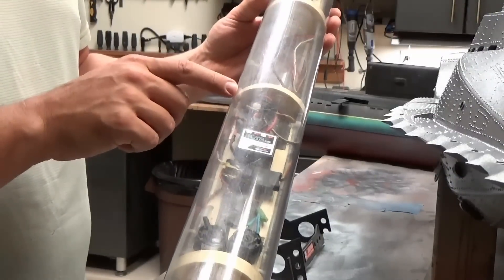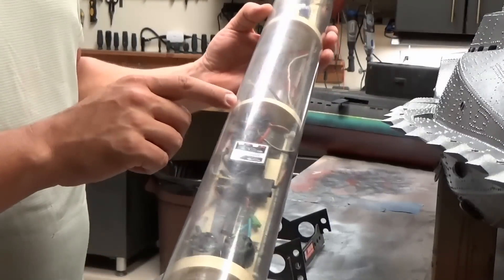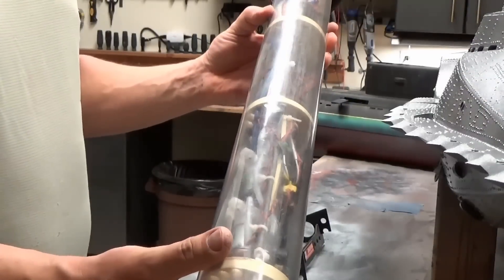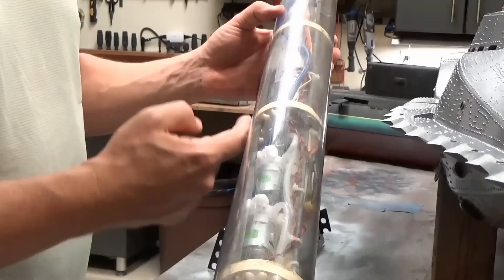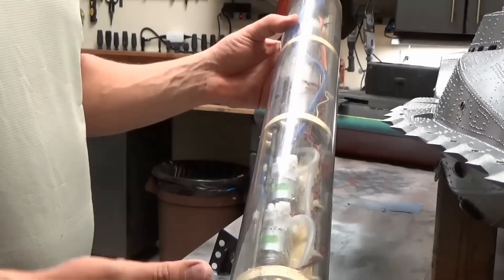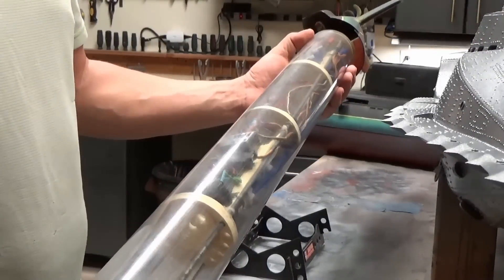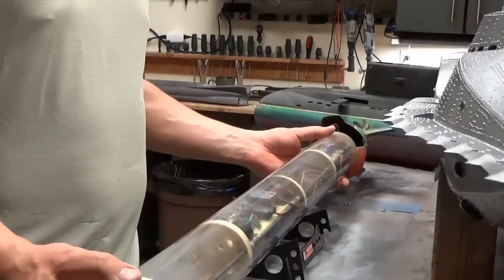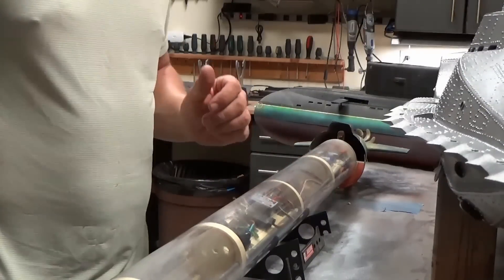It looks like the actual ballast tank itself is missing from both sections — it looks to be about a two-inch diameter acrylic tube that he's going to need to source. Also the main drive batteries, which were a series of AA NiCAD batteries arranged in the bottom sections, will have to be rebuilt — and you can see the power leads are in there too. So it'll take some work, but he's got a really good head start on getting this model put back together and in the water.